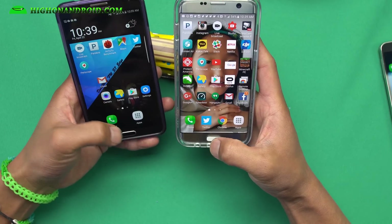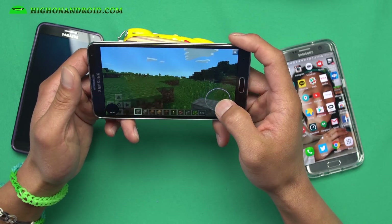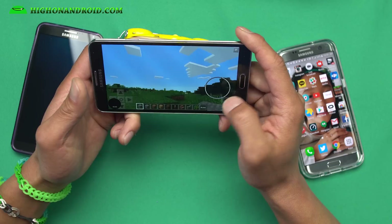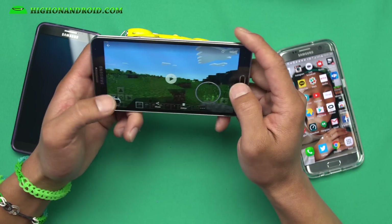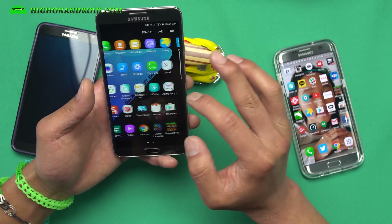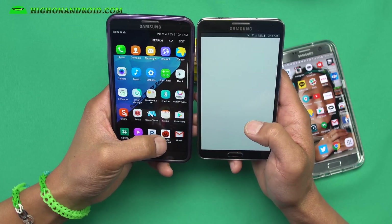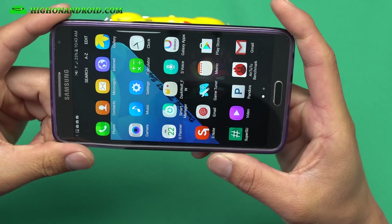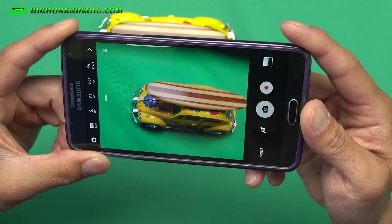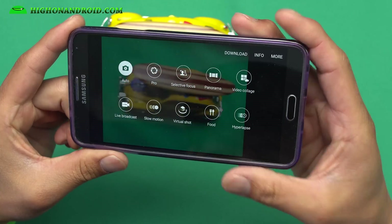Game launcher also works — just a quick demo here on the Galaxy Note 3 game launcher, it was just a glitch but it's working. You're going to get all the standard apps from an S7 Edge. Performance is actually pretty good — I'll run AnTuTu at the end since it's still downloading. You also get the double-tap to launch camera.